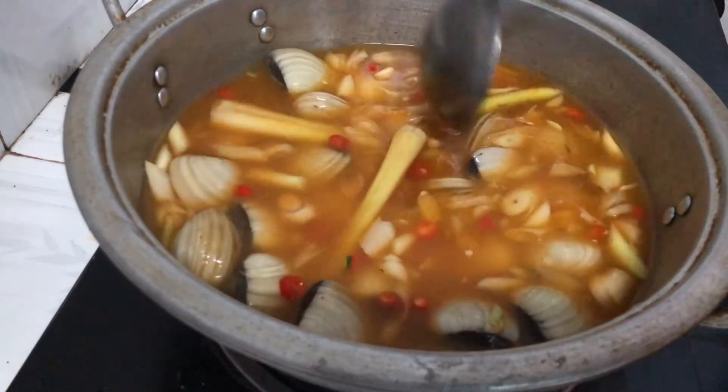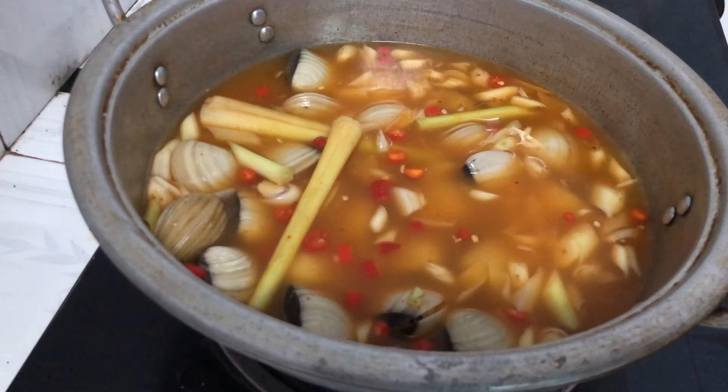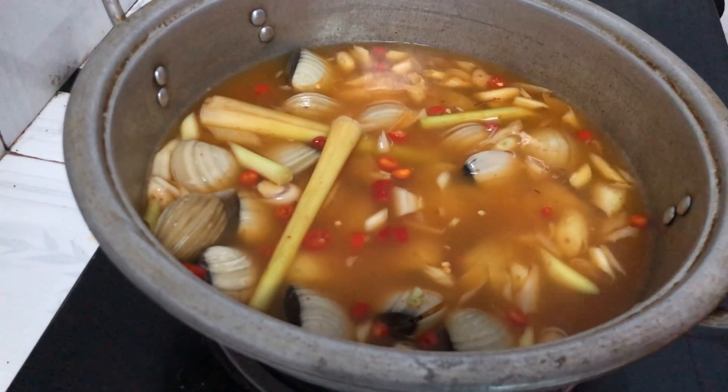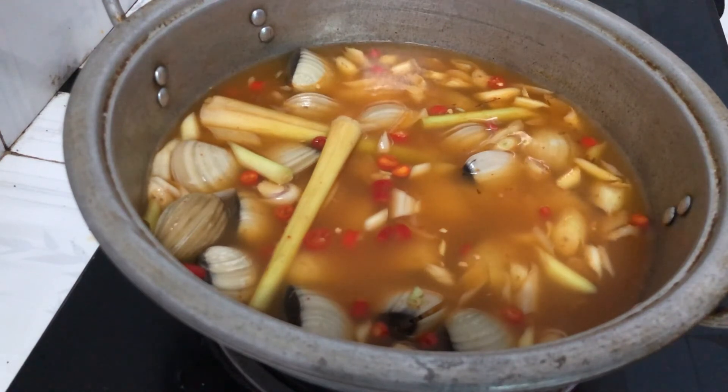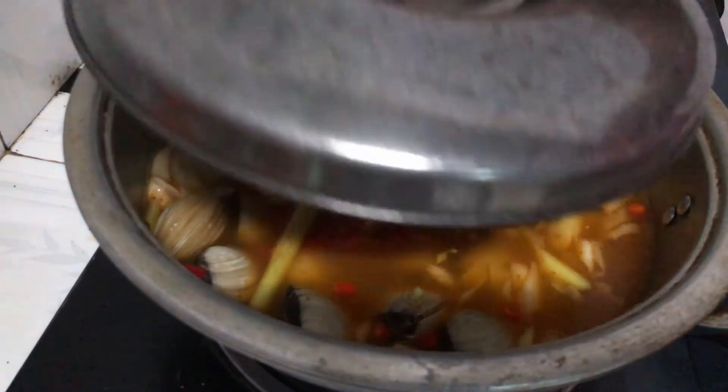Lẩu nghêu này - thường thường bạn ăn nghêu hấp sả thì chỉ ăn nghêu thôi, nhưng nấu lẩu kiểu này thì mình có thể ăn với bún nha. Bún nghêu thì phải ăn rồi - để nắp lại.